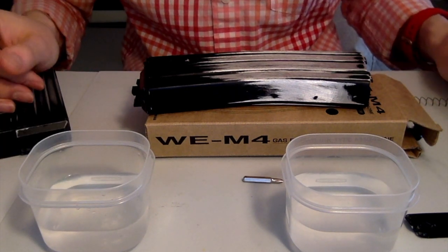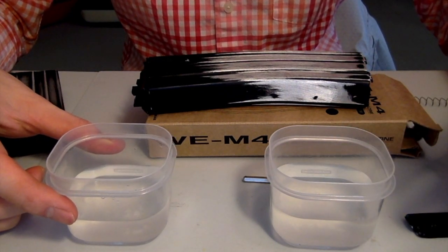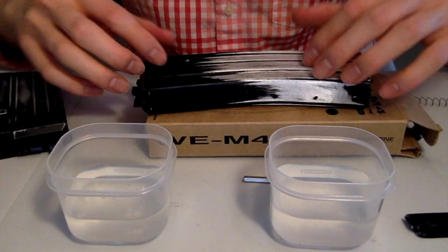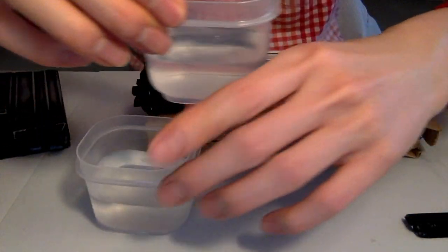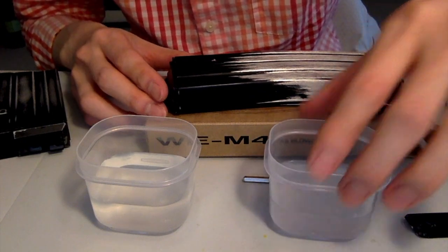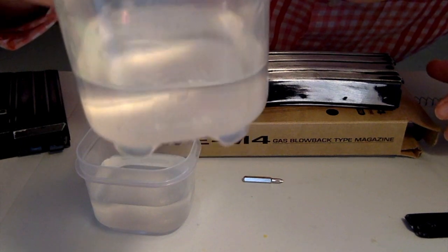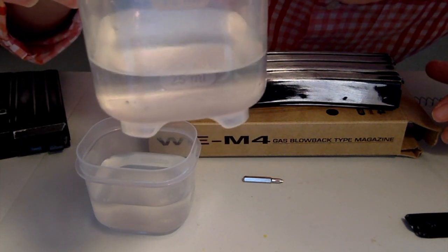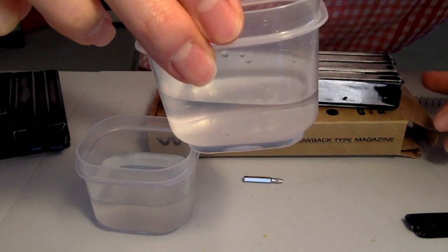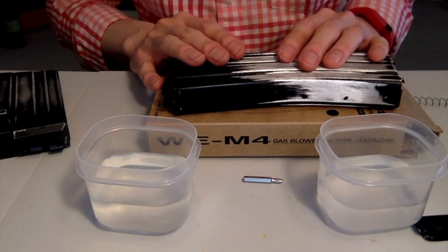This is kind of an interesting thing right here. These two Tupperware containers actually represent the volume of the gas reservoir essentially in these two mags. This one right here belongs to the WE 30 round mag. This isn't super scientific, these are just for my launches, but as you can see it goes up to between 75 and 25, so it comes down to about maybe 30 or 40 mLs. And that's for the 30 round mag right here.